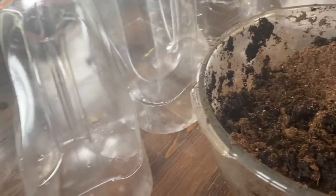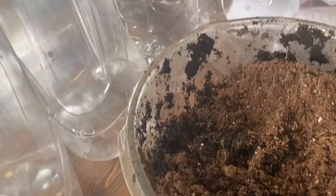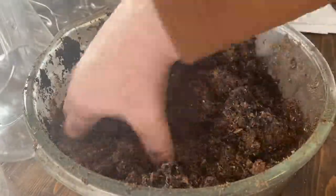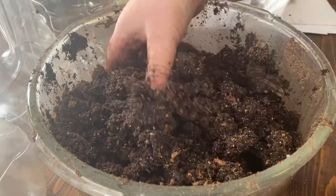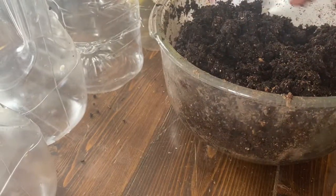Hi there, I'm Christy. Welcome. Today I am mixing up some potting soil — this is actually seed starting soil for doing a winter sowing project that I will be taking you along for. To do this project, I need some really well moist soil, which I just mixed up. I added some water to it to get it nice and hydrated since it is quite dry.